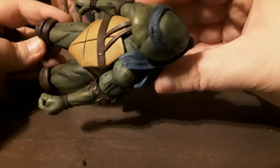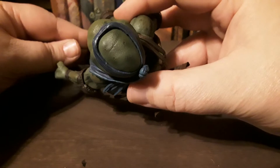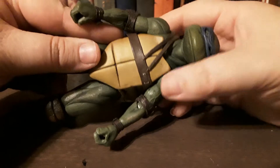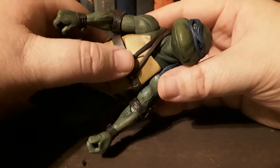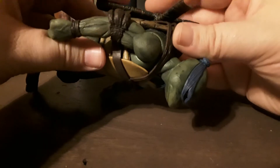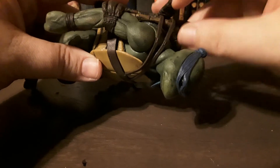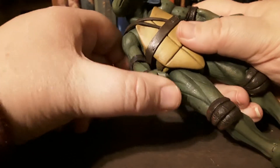There's really nice detailing all over him. His belt is made to look like leather, but it's actually a very thin rubbery plastic, which makes sense. They couldn't incorporate real leather into these figures — that would make them insanely expensive, more expensive than they already are.